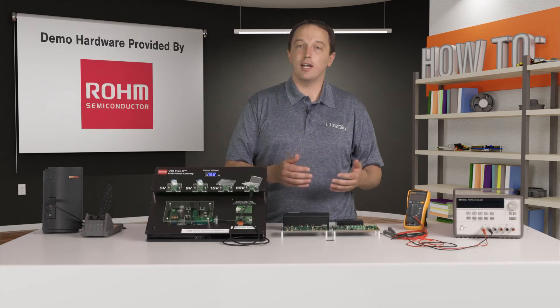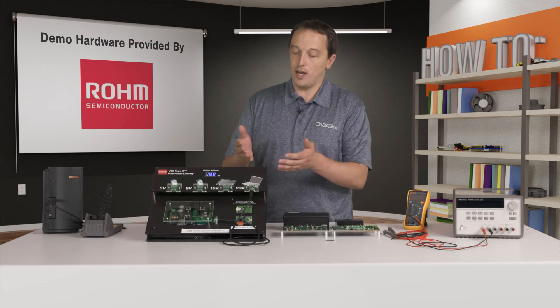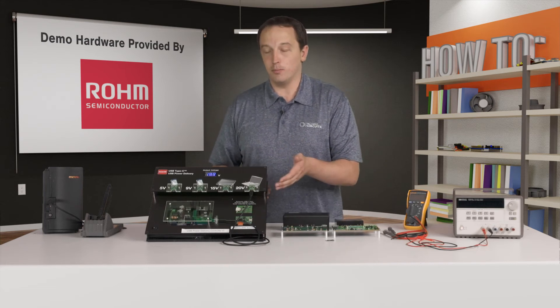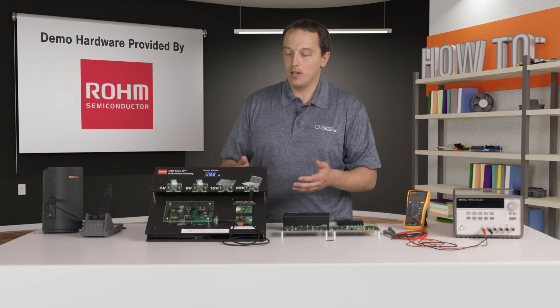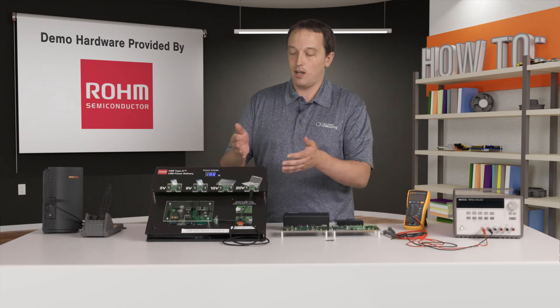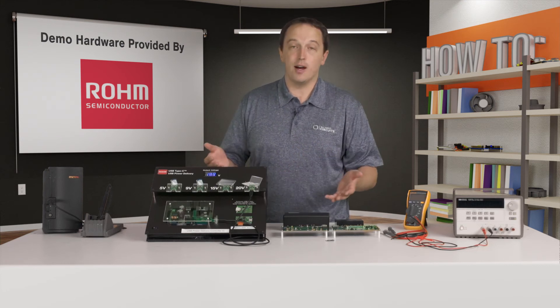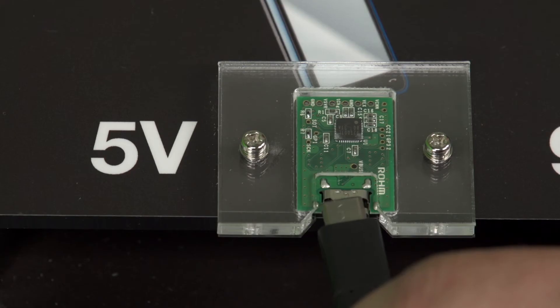The consumer board requests its desired current and voltage level. So if your design requires a 20 volt input, you can take this mini consumer board — which is a known good design — copy and paste it right into your design, and you have 20 volts at up to 5 amps.